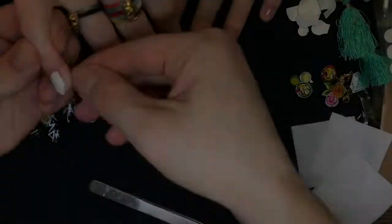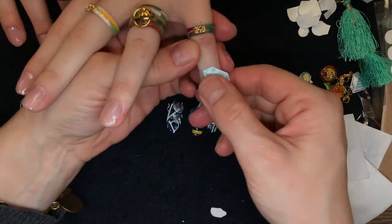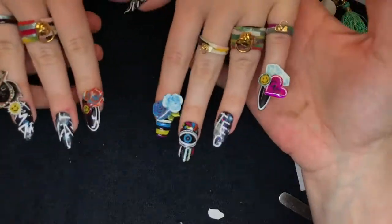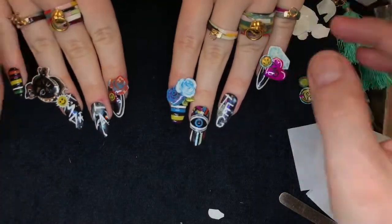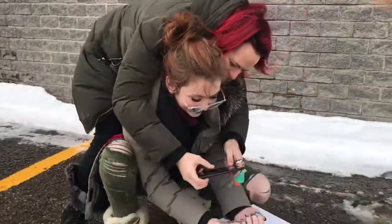After a nice manicure, a good exfoliant, a hand massage, I was finally ready to fix the nail with a double-sided tape. We will not try to take beautiful pictures for a knowledgeable model only.